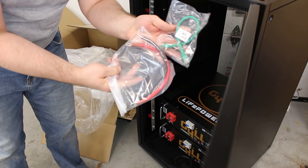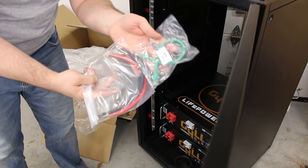Inside each battery comes with a set of small cables and a data connection.